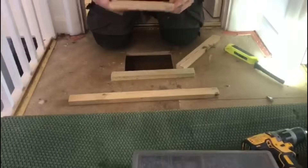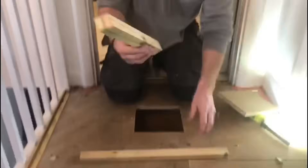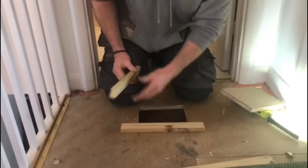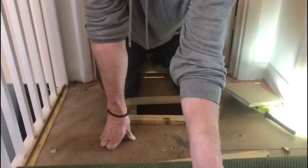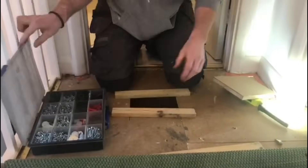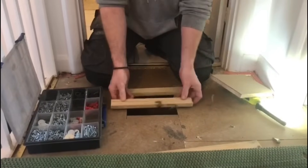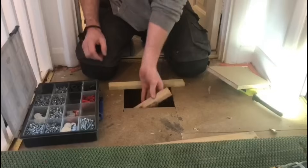Now we're going to put the floorboard back in. We've got some roofing batten here and we're going to screw those in to make a nice neat job. We want the batten to overlap a couple of inches either side.